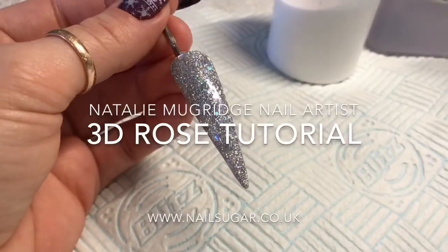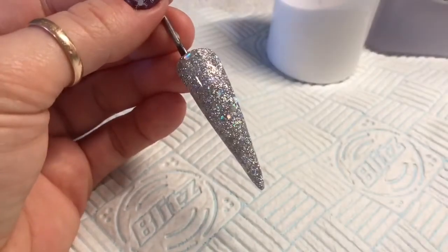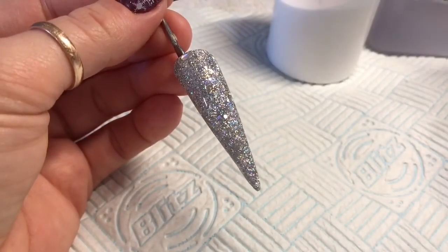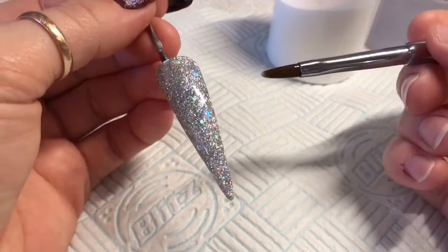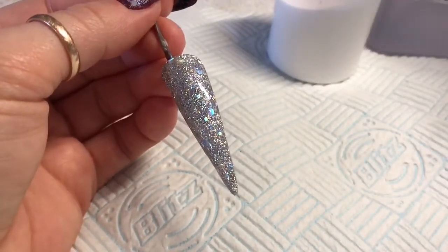Hello everyone, welcome back to a new video. In this video I'm going to show you how I create my 3D roses. I've got a tip here that I swatched in a previous video. This glitter is Party Popper in Silver from Nail Sugar.